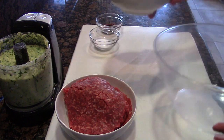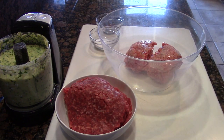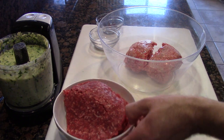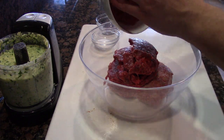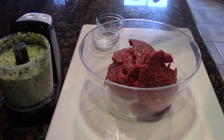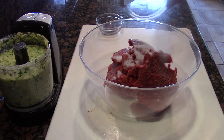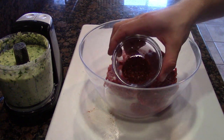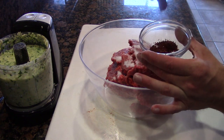Now let's grab a mixing bowl and toss our veal and our beef right on in. Now what we like to do is add the seasoning. This right here is some salt, and instead of using fresh black pepper, this is gochugaru — Korean pepper flake.